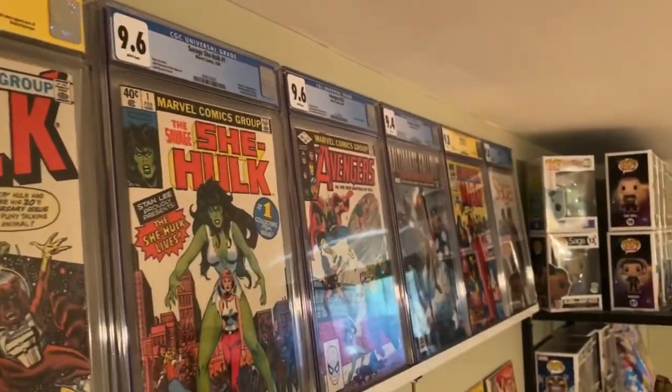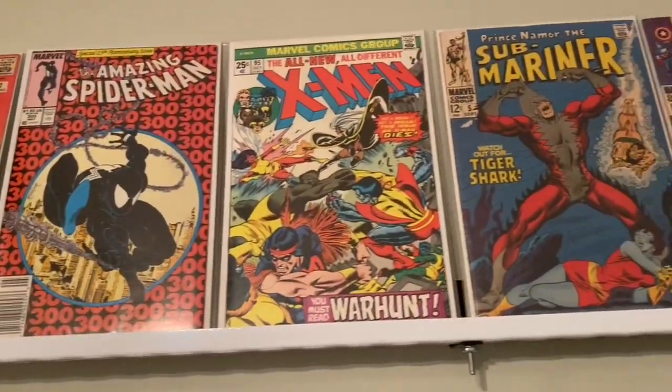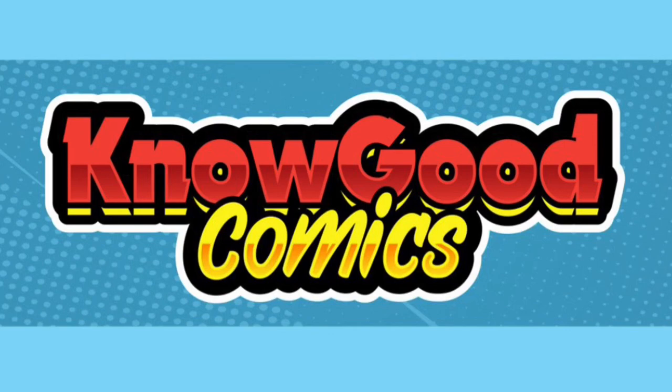In this video, I open up a box from CGC that's marked Fred Gile — must be Italian. What's going on guys? Justin here, aka No Good Comics, and welcome back to the channel. I'm really excited for this video because, as you saw in the beginning, my very first CGC unboxing is going to happen right now.